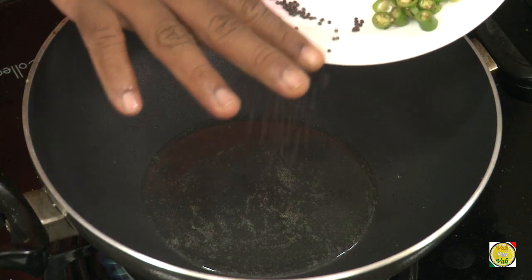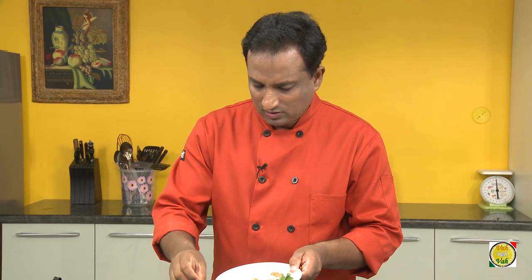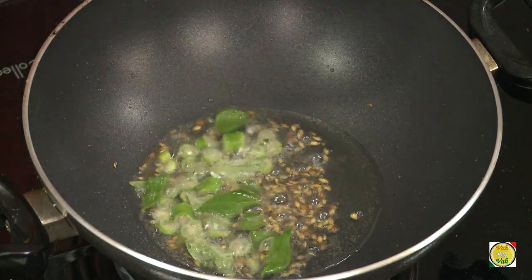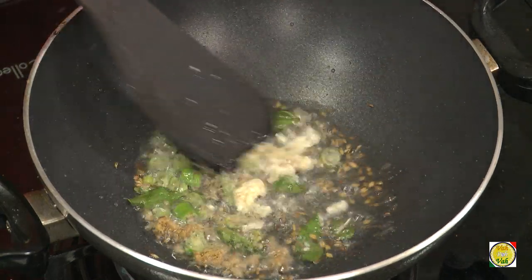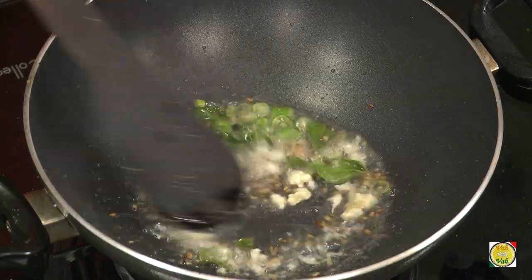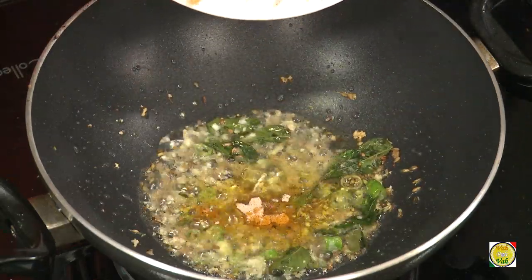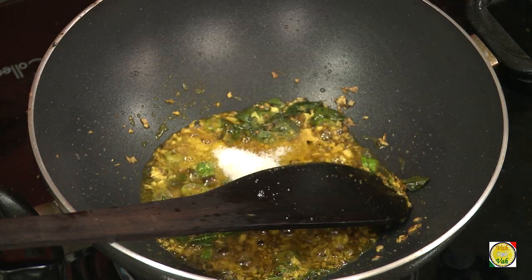First we're going to temper using mustard seeds, cumin seeds, green chilli, curry leaves, garlic and ginger — crushed garlic and ginger. Add a pinch of turmeric and hing.